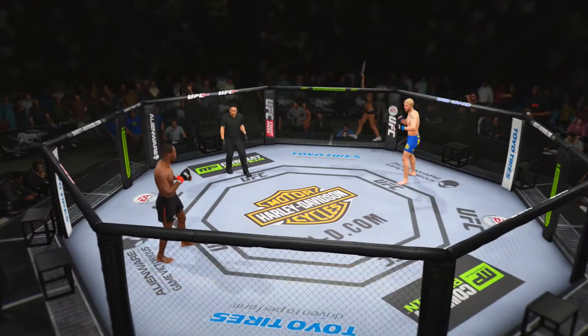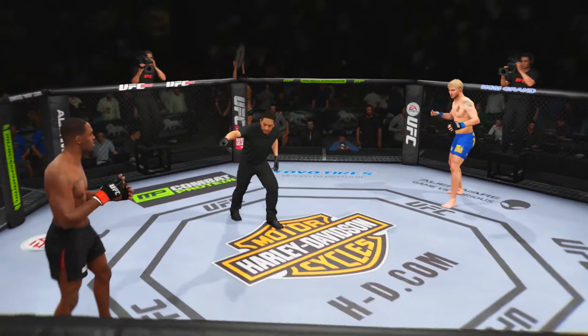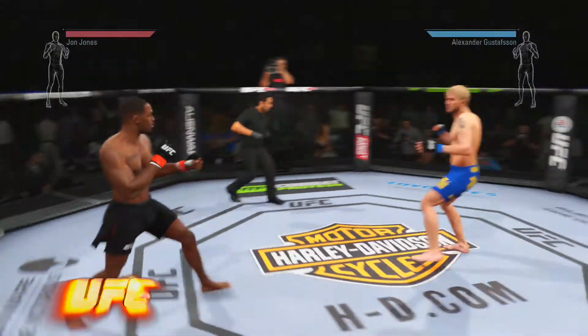And when the action begins, our referee in charge of the octagon, Mario Yamasaki — our referee for this light heavyweight fight. And here we go!